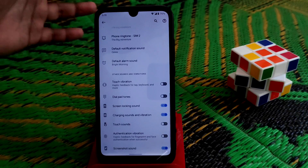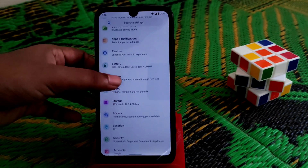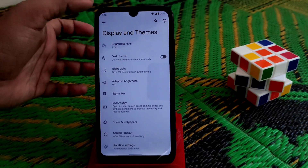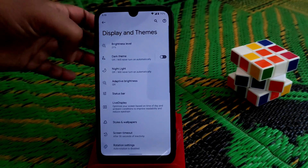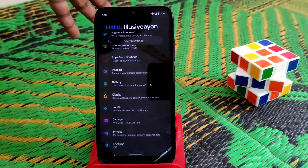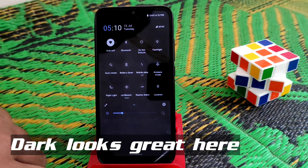Moving to Display, the dark theme is really cool. Let me show you — a schedule option is available here. Enabling dark mode looks pretty much fine and it's really great.